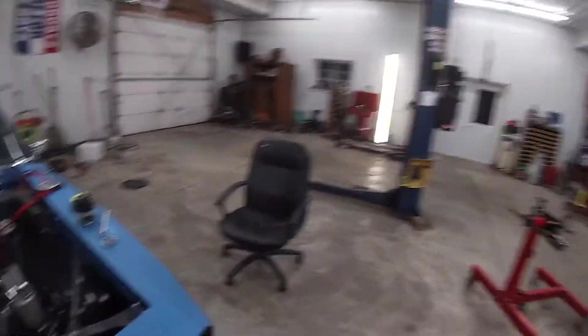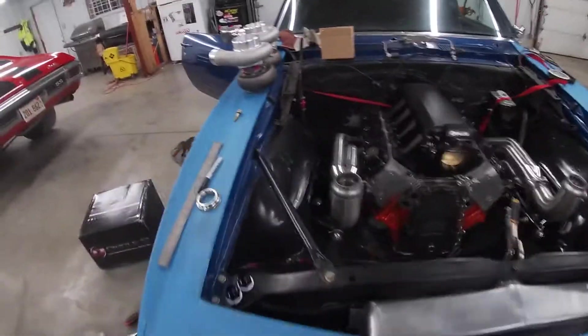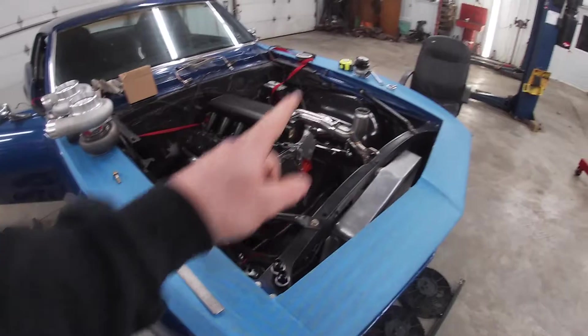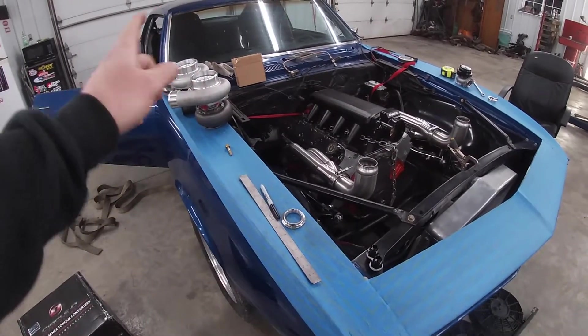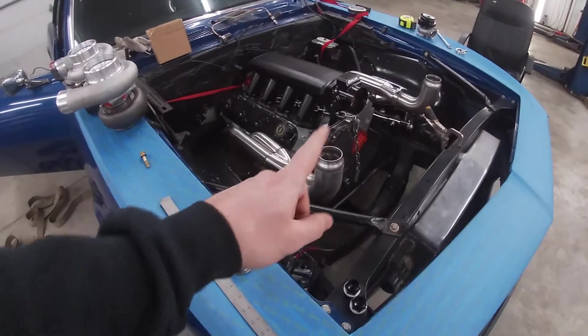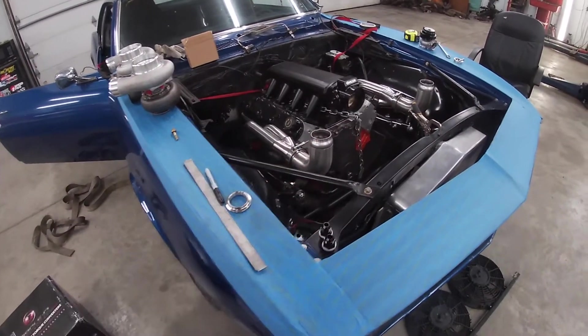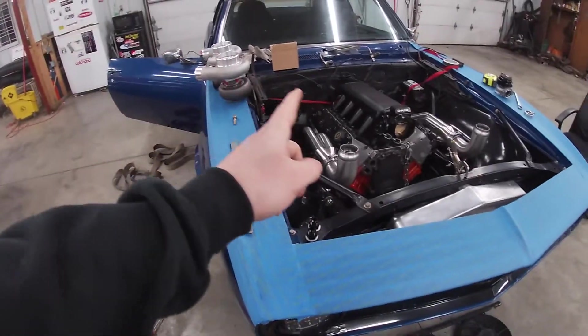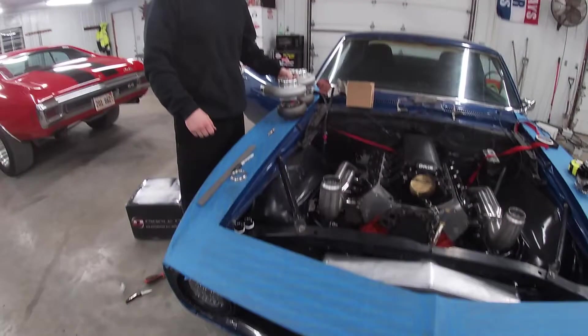All right guys, it is the next day. We had to do some rearranging and work on some other stuff, but we're back on it. I'm going to put these turbos up — I'll probably only be able to hold one because I don't have the flanges welded or anything yet, which is happening tomorrow hopefully if I can get all these situated the way I want. I'm going to grab one of those turbos and kind of show you where I'm going to place them.